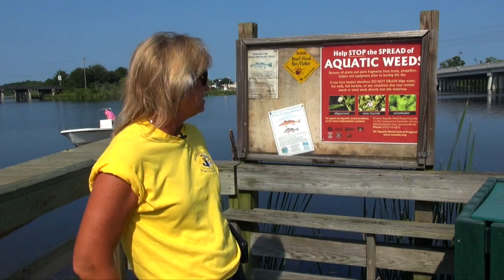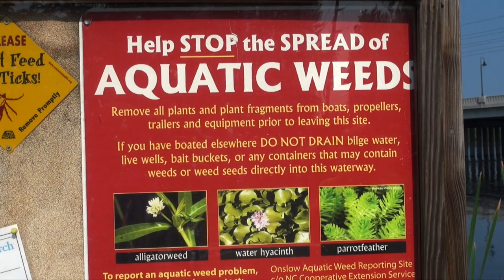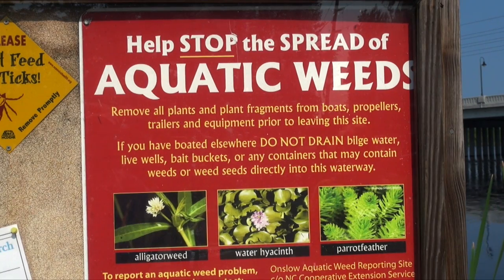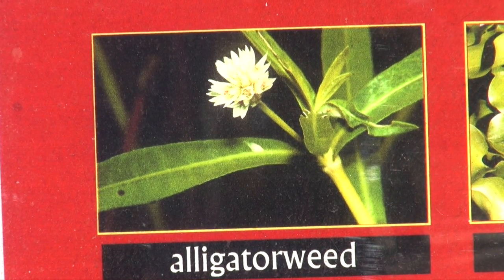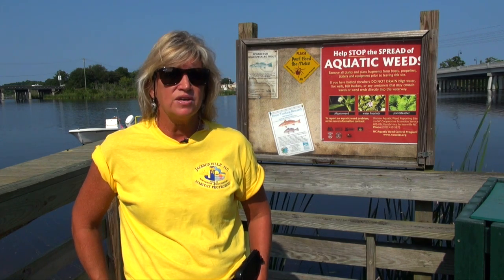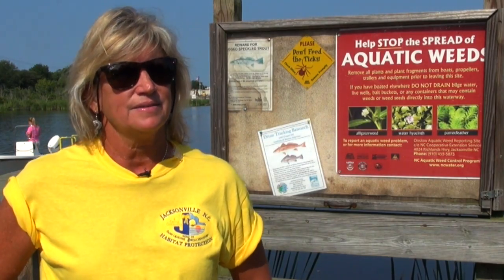Standing here at the boat dock, you can see behind me we have put up signs at all of our boat ramps throughout the river and the White Oak, even in the Cape Fear, because we're battling alligator weed again. We started a program trying to eradicate this invasive weed using two methodologies: putting out flea beetles in the past as well as spraying. Let's go take a look at what alligator weed looks like and where you will find it.